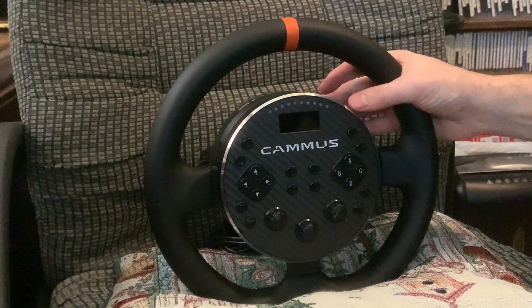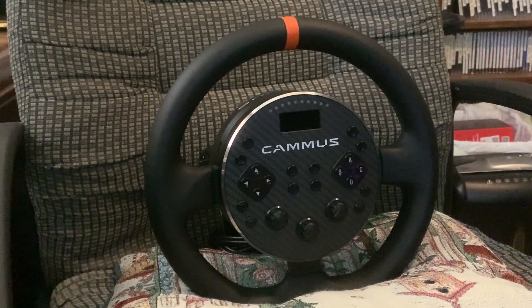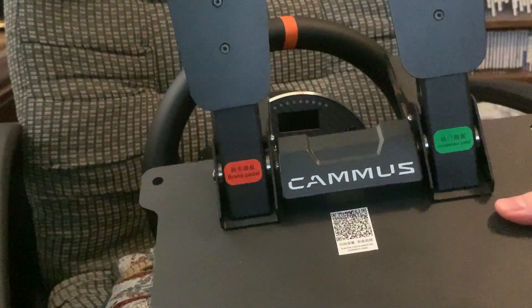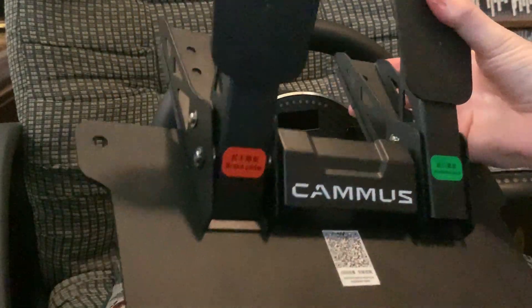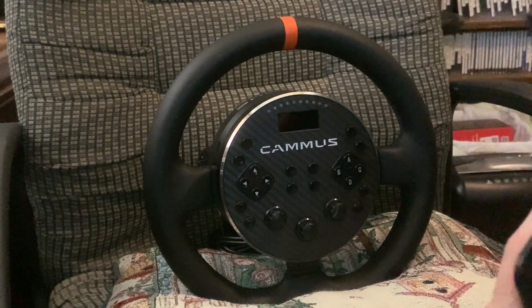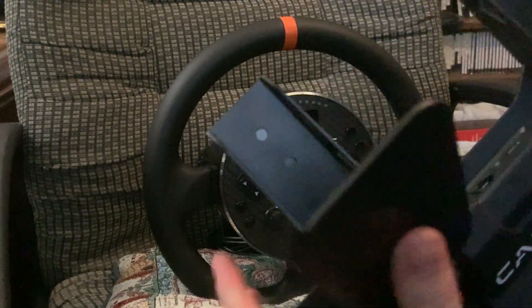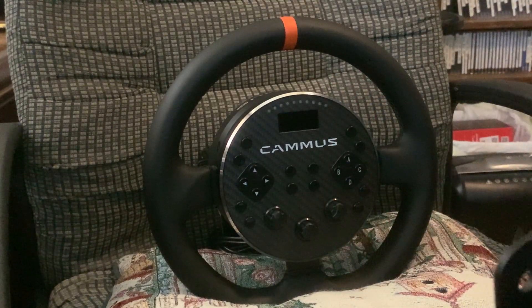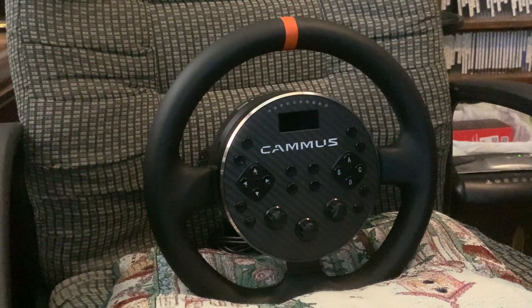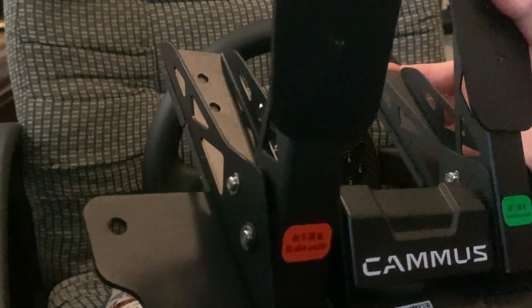The pedals that come with this are decent enough. It's a two-pedal set — this is what they look like, just a metal plate. It has a brake and a gas, so nothing to it really. Connects via USB to the wheelbase. It also has a little phone jack connection, though I'm not sure what that's for since the wheelbase doesn't have that. The brake and gas feel pretty much exactly the same — maybe the brake is a little tougher to push down — but they're fine. They get the job done.